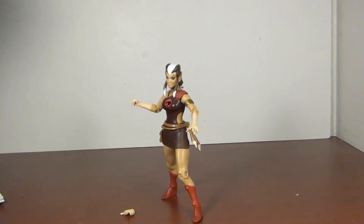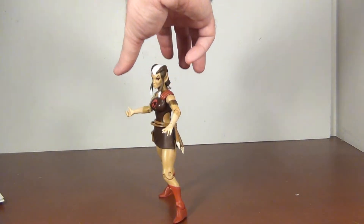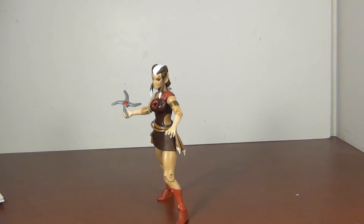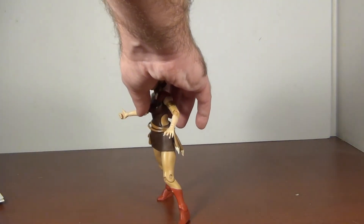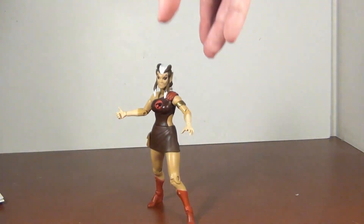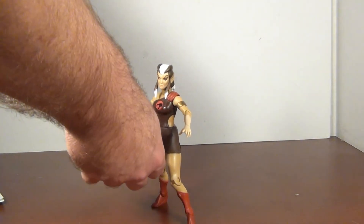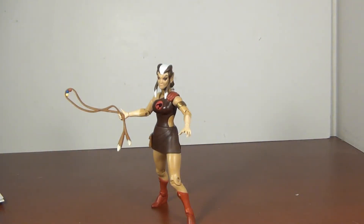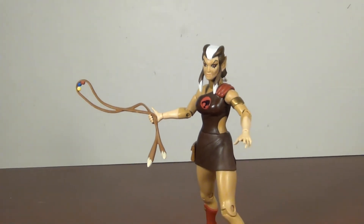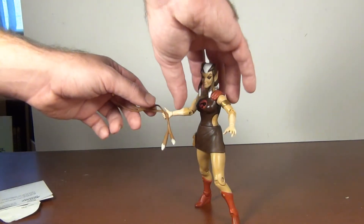She does have weapons. First, she has a boomerang blade which fits in her hand very well. You can also take the belt off, and it becomes a bola weapon — like a slingshot. It looks like she has some of the kittens' smoke pellets or bombs in there too. You can pose her ready to fight and it works fine.